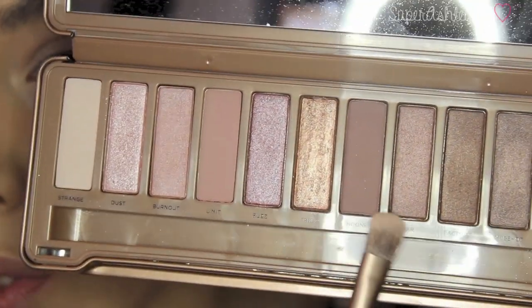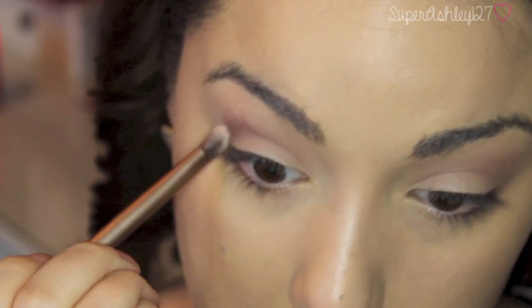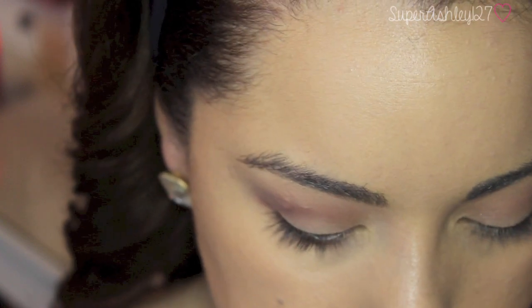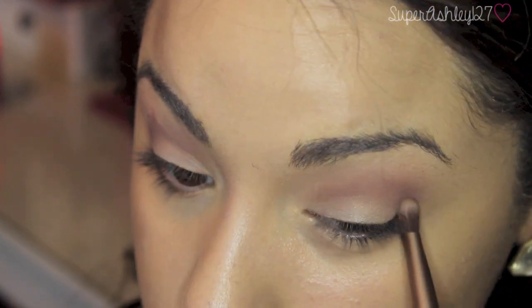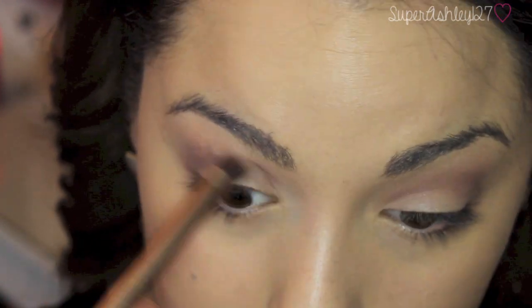Now we're going to take Nooner with the fluffier side of the brush that comes with the palette. Nooner is a matte, darker shade and we're going to put that directly into the crease. This is really going to define our crease, whereas the other color kind of just acted as a transition color. So we're going to put that right in the crease and then blend just a little — blend into that Limit color we put down. Then you can take that brush we used for Limit and blend it together.